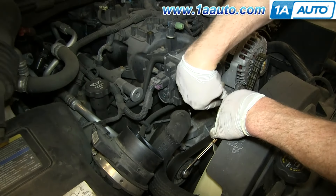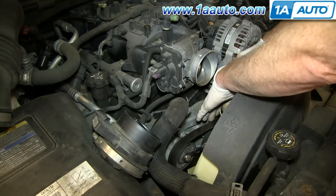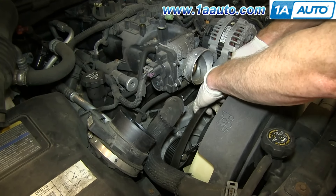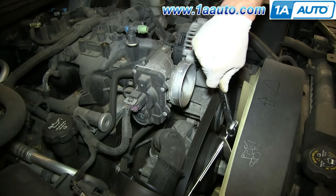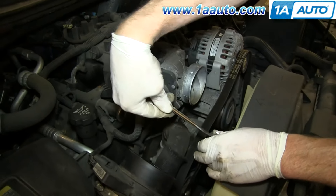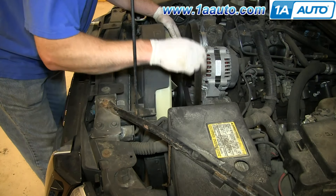Using a 15 millimeter socket and ratchet, or a 15 millimeter wrench with another wrench for extra leverage, just push down on the tensioner and then pull the belt up and over that center pulley. Carefully relieve the tension on the tensioner, then pull your serpentine belt up and out.